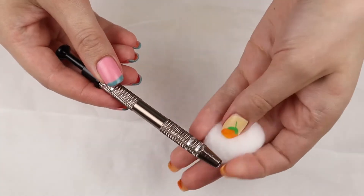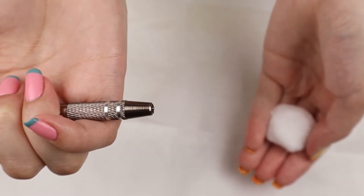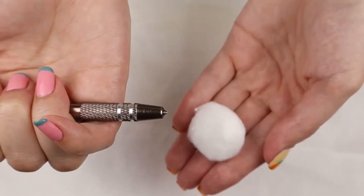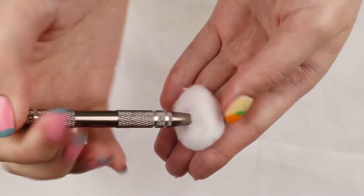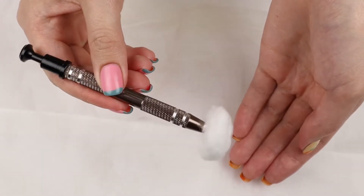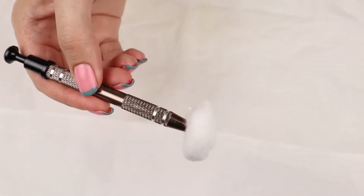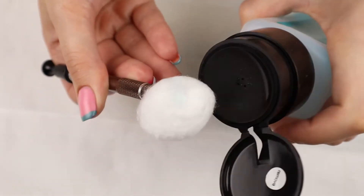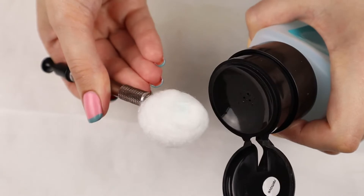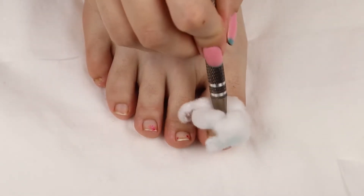I'm also going to grab a cotton claw. This awesome little gadget holds your cotton balls so you don't get nail polish remover on your mani. Because sometimes you gotta clean your stamping plate, or in this case, I'm going to clean the old nail polish off my toenails with nail polish remover, and I don't want to get the nail polish remover on my already existing mani. So I love the cotton claw. Let's go ahead and take that nail polish remover and just remove the old glitter polish.